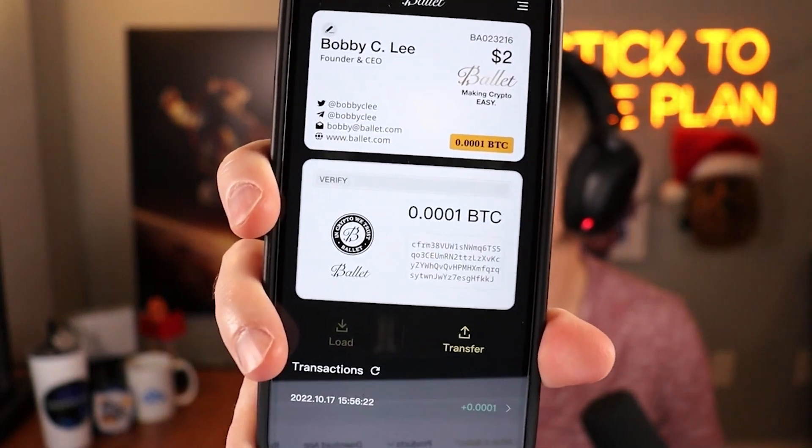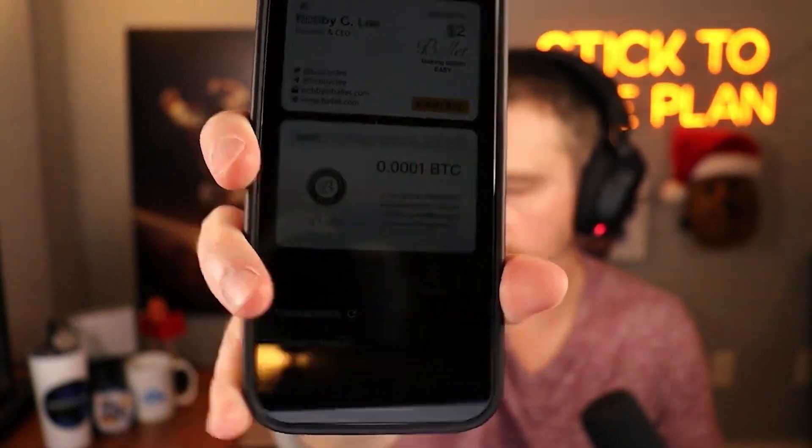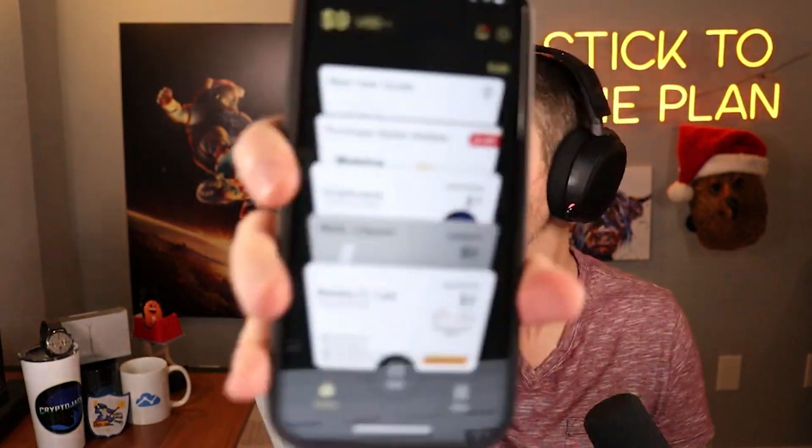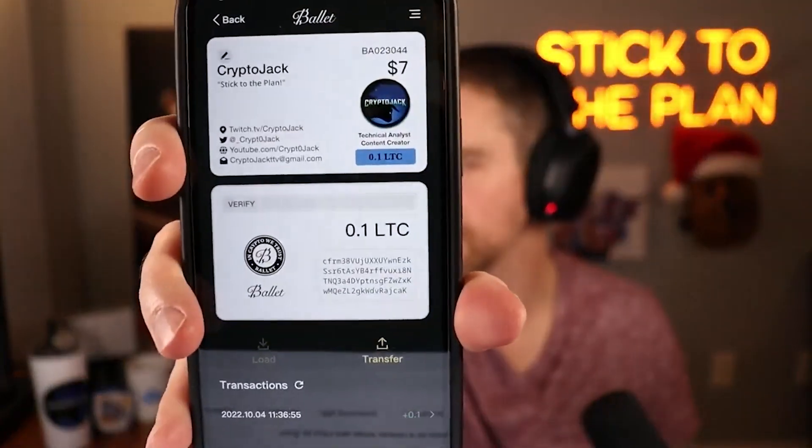After scanning, this pops up showing the dollar value at the top and then down at the bottom half it is verified as 0.001 bitcoin — exactly right. There are a few more pieces of information and I click next. Now you see it on my list of things. By the way, this is what my business card that I made looked like.